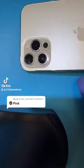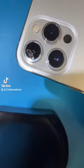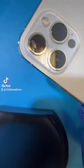Welcome back to yet another exciting episode of 1, 2, 3, Phone Doctor.